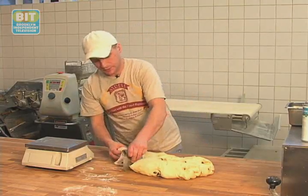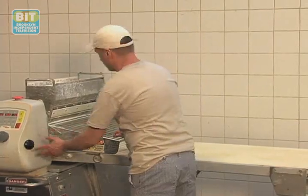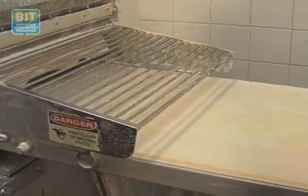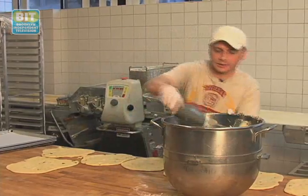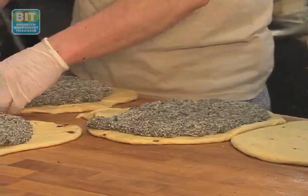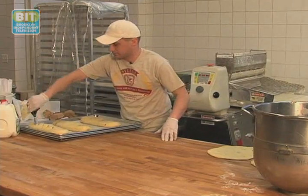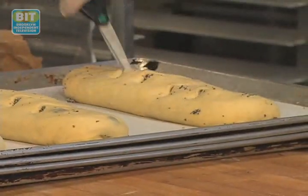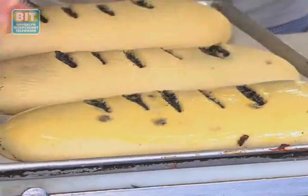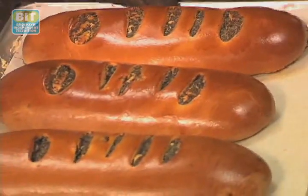Now I'm going to cut the dough for the poppy seed strudel. Now I'm going to roll out the dough. Now we're going to add the poppy seed filling, and now we're going to roll it over. And now we're going to cut little holes so we can see the poppy seed — we can see what's inside. We'll brush them with egg and put them in the oven for an hour. Our poppy seed strudels are ready. They have a nice gold color, how they're supposed to be.